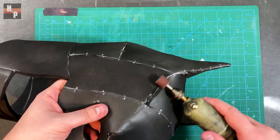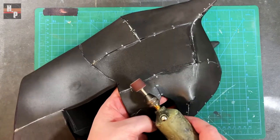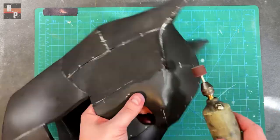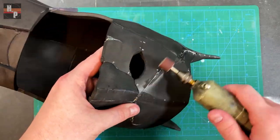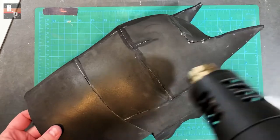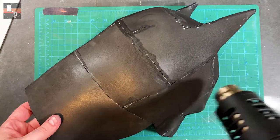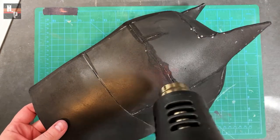To smooth all the seams I'm using my rotary tool with a fine sanding drum and lightly sand down the surface. Then I use my heat gun to seal all the EVA foam. You can see as the foam begins to seal how it gets shiny — this helps you see where you sealed and which areas still need to be hit.